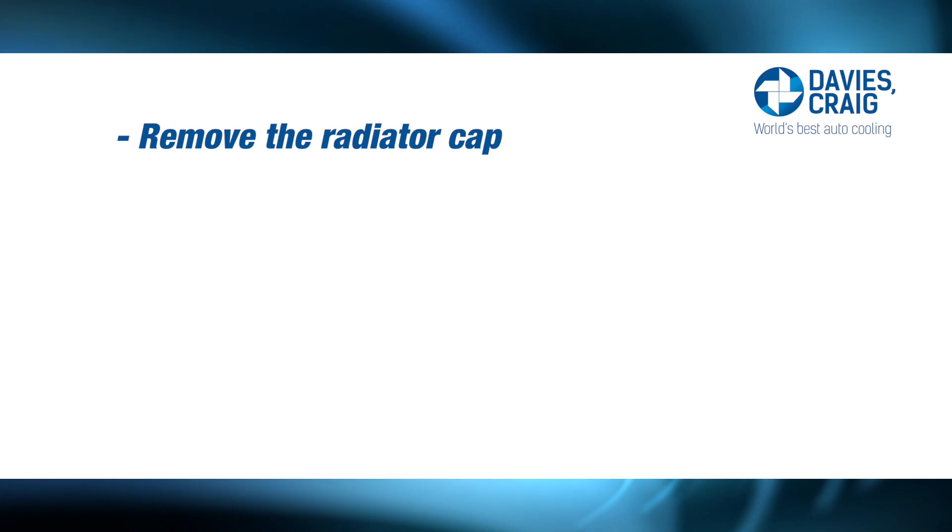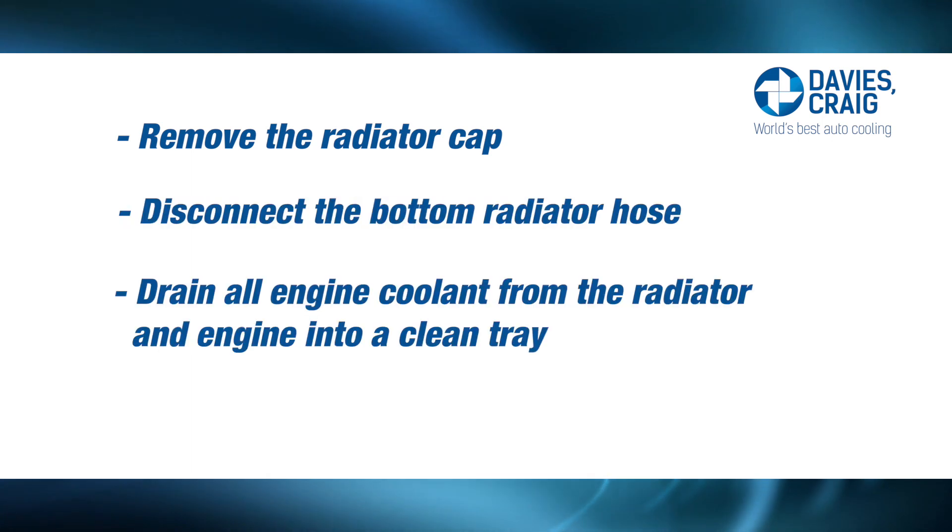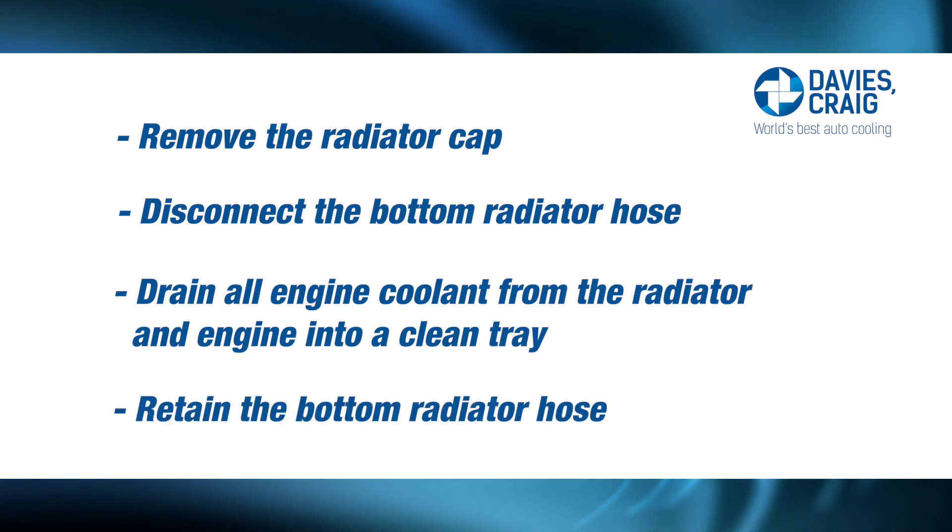Remove the radiator cap, disconnect the bottom radiator hose, and drain all engine coolant from both the radiator and the engine into a clean tray. Retain the bottom radiator hose, as you may require a section of this hose to complete your EWP conversion.